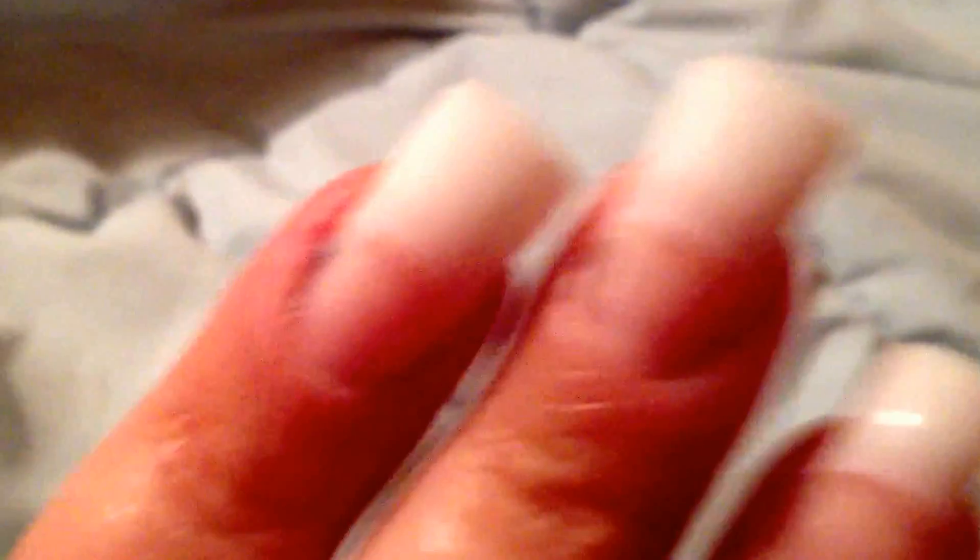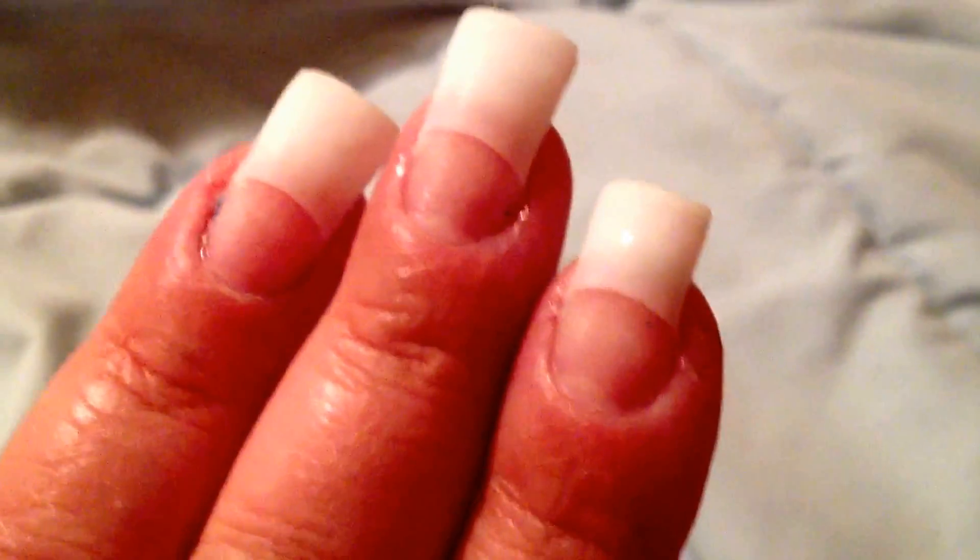There are little things here and there, like I don't know if that scarring or discoloration right there is ever going to go away. The pinky had it really bad too. But on the whole they're much better than what they were.